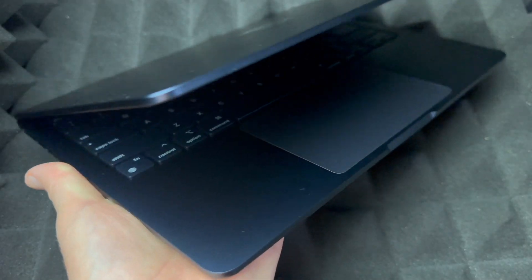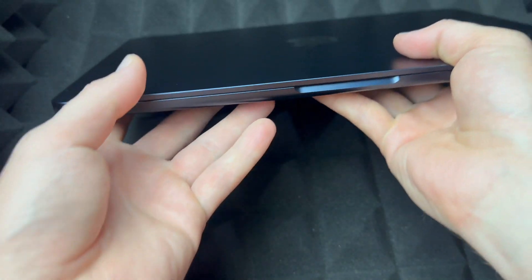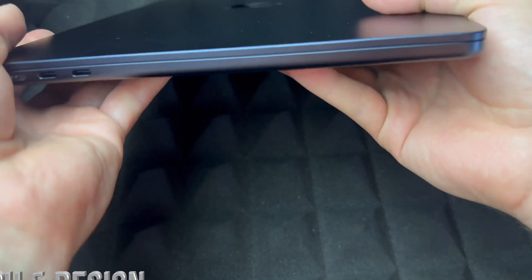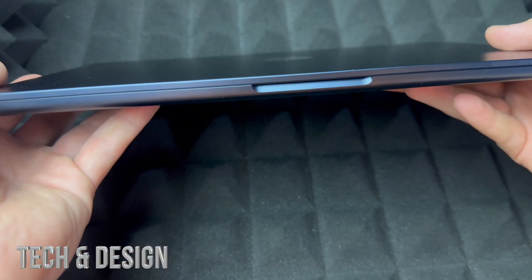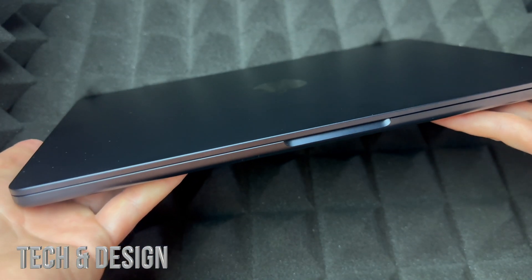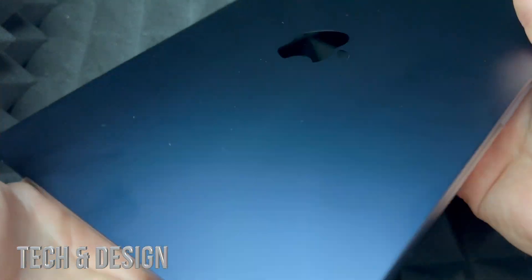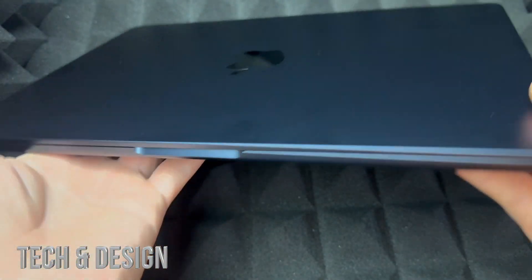Other than that, there's not much more to show you around the Mac itself. It is thinner than the MacBook Pro, it is lighter than the MacBook Pro, and a lot of people are going for these for that reason. You can edit videos on these — obviously it's not going to be as fast, but they're still pretty good and they're really portable.